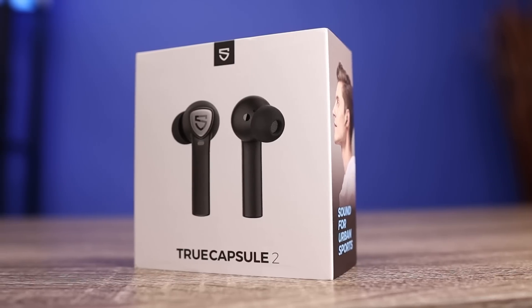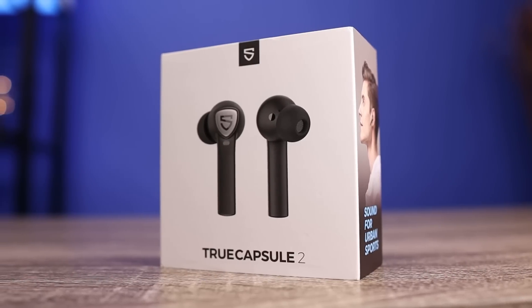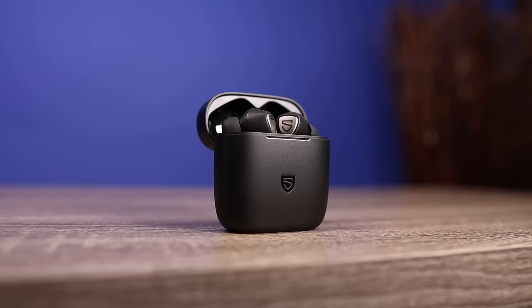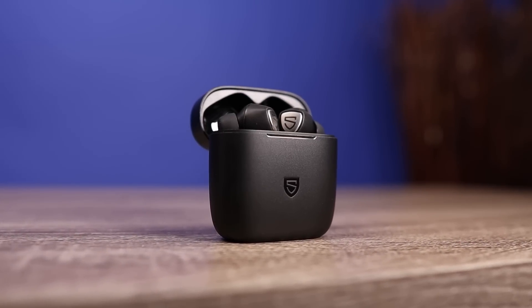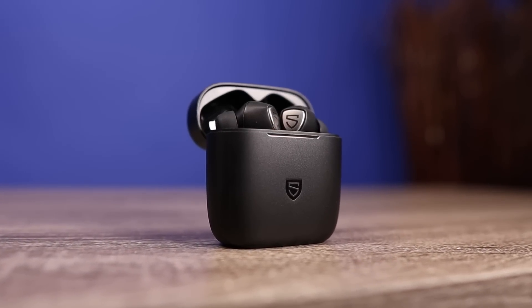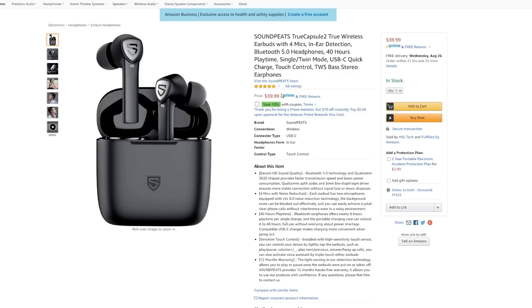So today we're checking out the brand new Soundpeats True Capsule 2. I'm excited about checking out this pair because it seems like every time Soundpeats comes out with a new pair of earbuds, they prove you don't have to spend a whole lot of money to get impressive features and pretty dynamic sound. The True Capsule 2s come in at $40, and right now on Amazon they even have a 10% off coupon, so you can pick these up for $36.